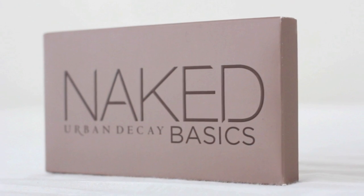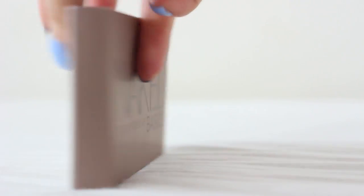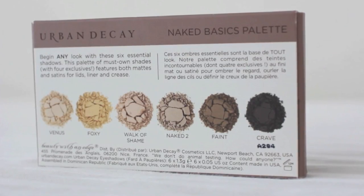Hello ladies, today I'm gonna do the review of Urban Decay Naked Basics Palette. I hope it'll be helpful for you.